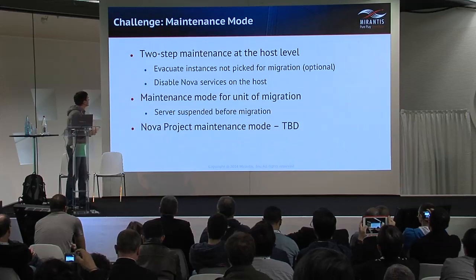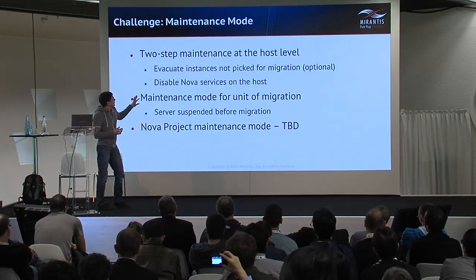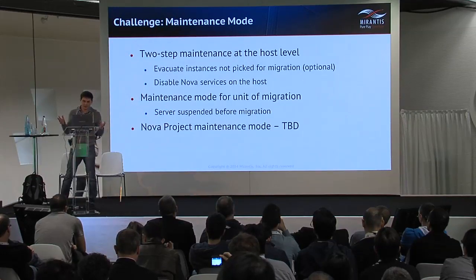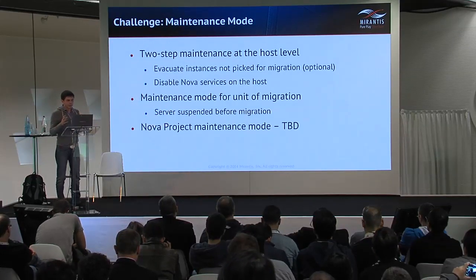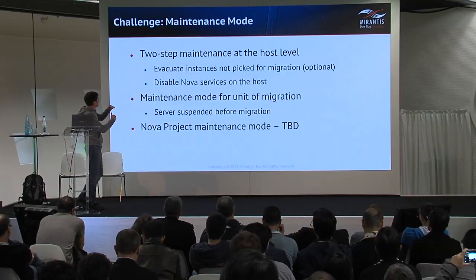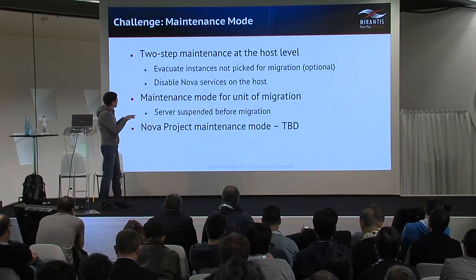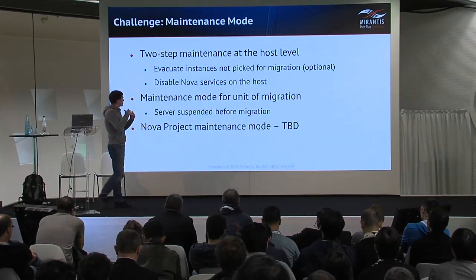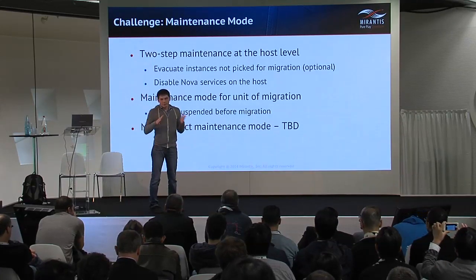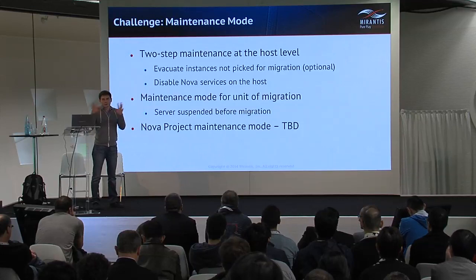On the bare metal side, we had a challenge related to maintenance mode for servers, for OpenStack as a whole, and for workloads. At the host level — the physical node in the source environment — we implemented maintenance mode as evacuation followed by disabling the service on the host. From that moment on, the host can be manipulated and decommissioned without affecting other resources in the source cloud.